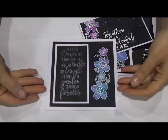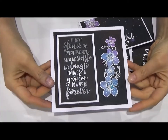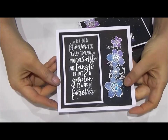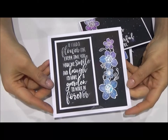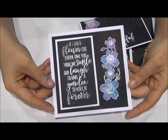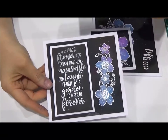Hi everyone, it's Jewel Hill from Kazaz here. Today I'd like to share with you a video on how I'm creating what I'm calling magic flowers, which is how I've colored the flowers along here. Obviously it doesn't have to be flowers — you could do this technique with any open sort of image stamps that you happen to have.